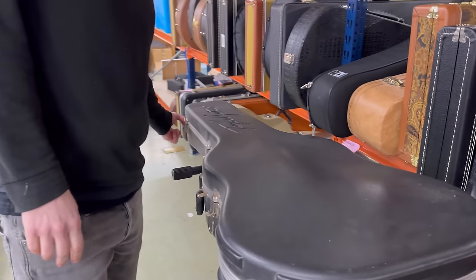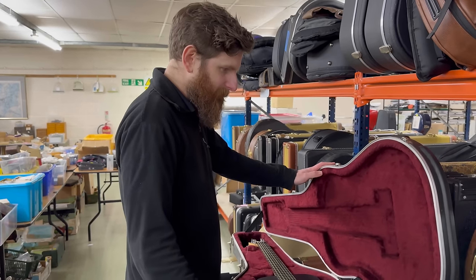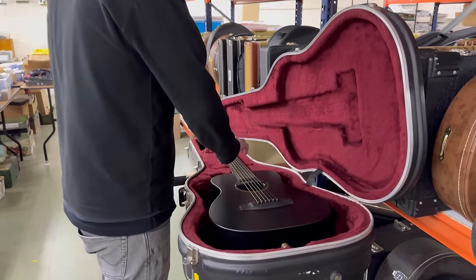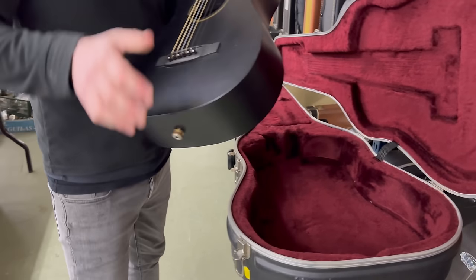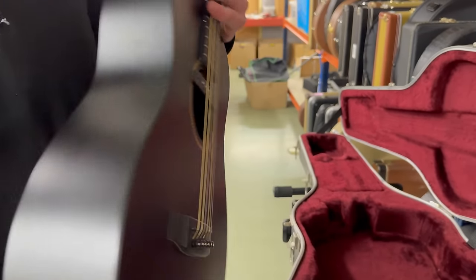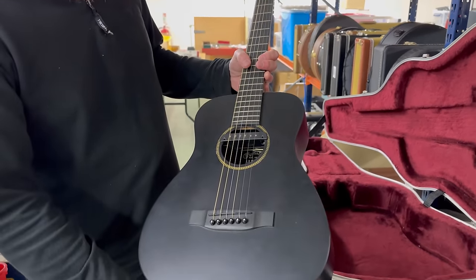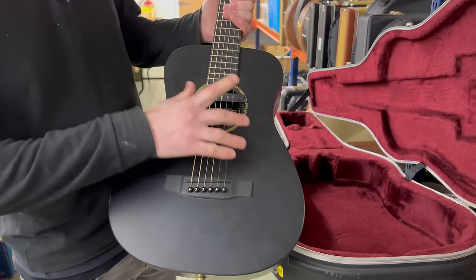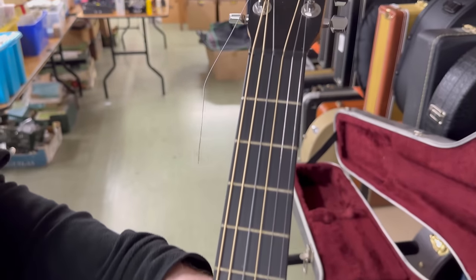Now we're dipping into things at the lower budget scale. Not in its original case - it's in a Taylor case - but here is the Martin LX Black from the mini Martin series. They're just good armchair guitars, nice and fun. This one's got a pickup in it as well, and it's a perfect little travel guitar, especially with those hotter months ahead of us.